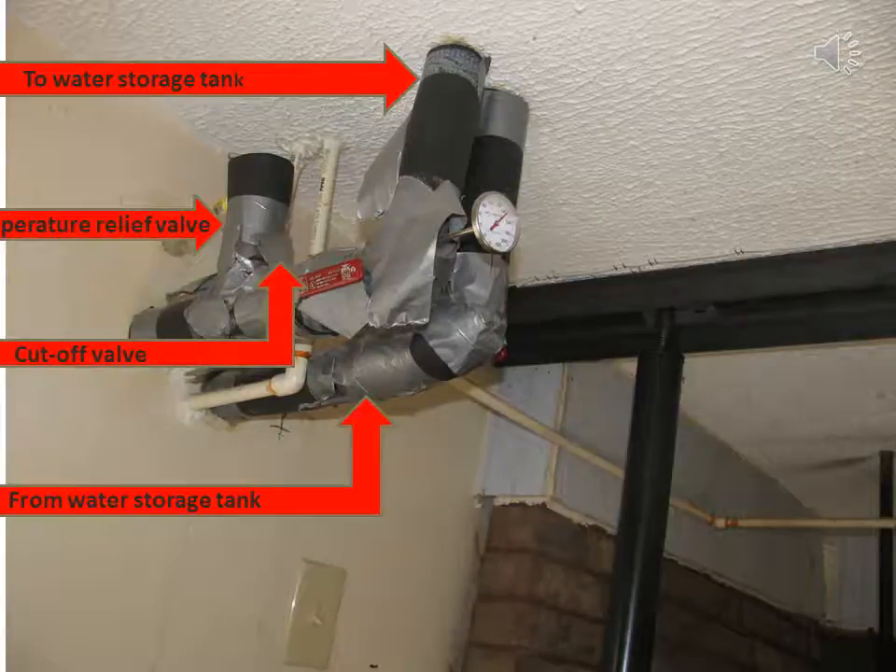Cut off valves on the flow tube — note the cut off valve location. Also the poppet valve and temperature relief valve location on here. This is coming from the old solar collector.